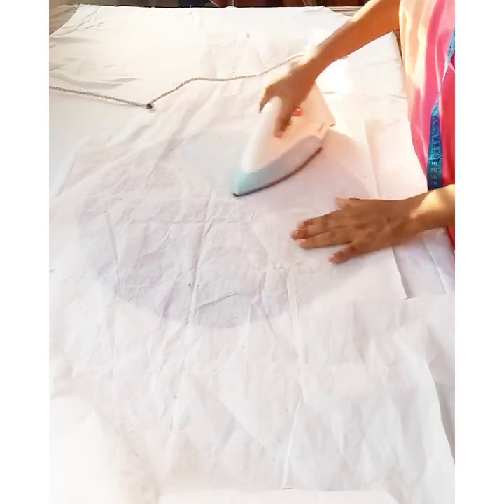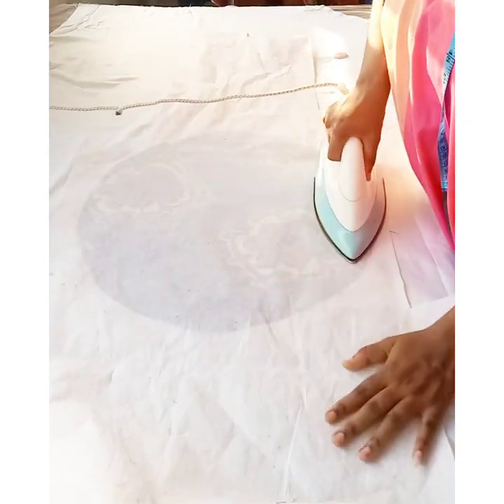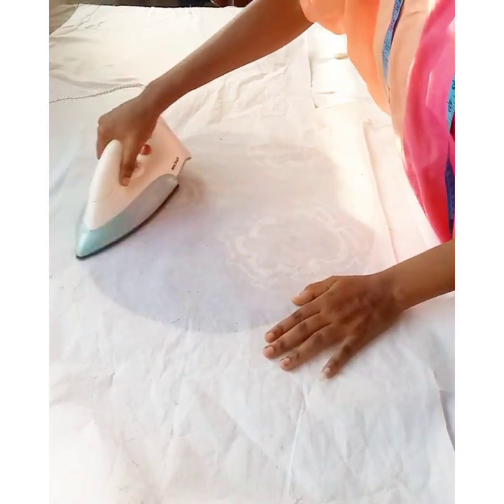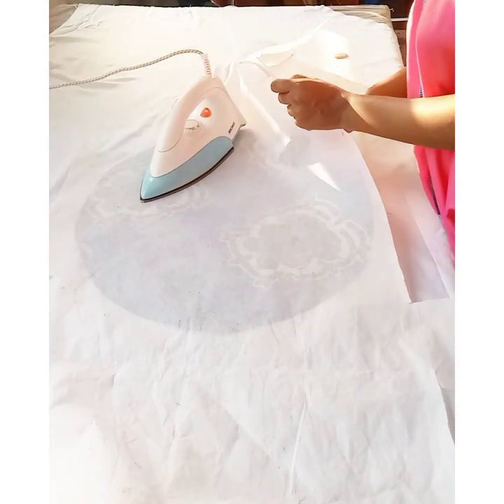I'm applying my stiffener to the wrong side of the fabric. I place the gum side of the stiffener — also called hard stay — on the wrong side of the fabric, and then I flat iron it.